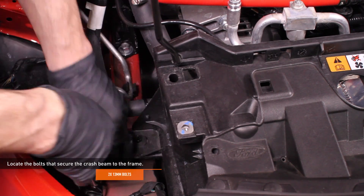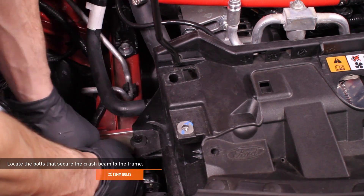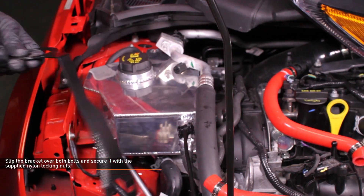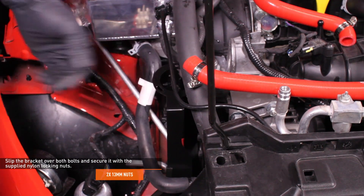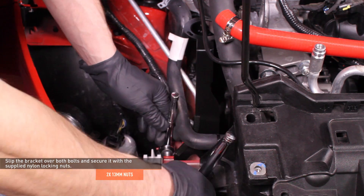Locate the 13mm bolts that secure the crash beam to the frame. These bolts are too short to install the bracket, so remove the top bolts and replace them with the supplied bolts. Install the catch can bracket by slipping it over the threaded end of the crash beam bolts and securing it with the supplied nylon lock nut. It may be necessary to hold the bolt while tightening the nylon lock nut.